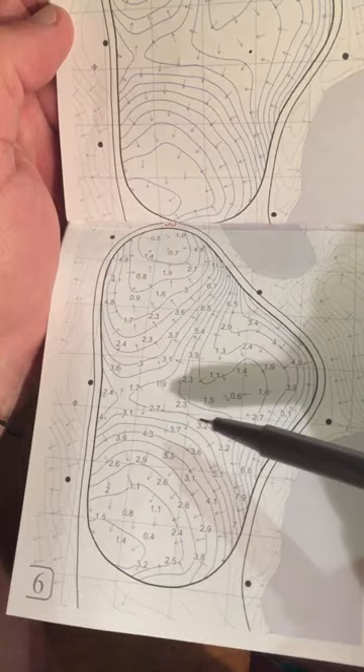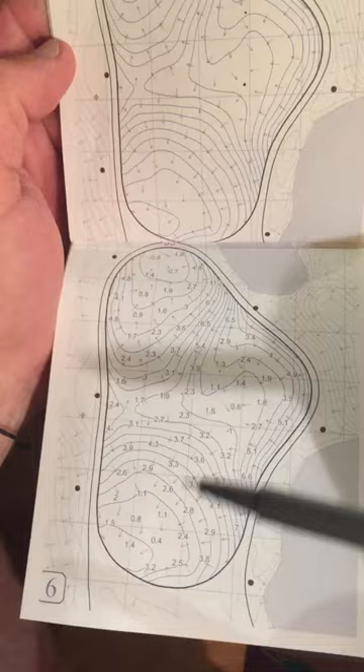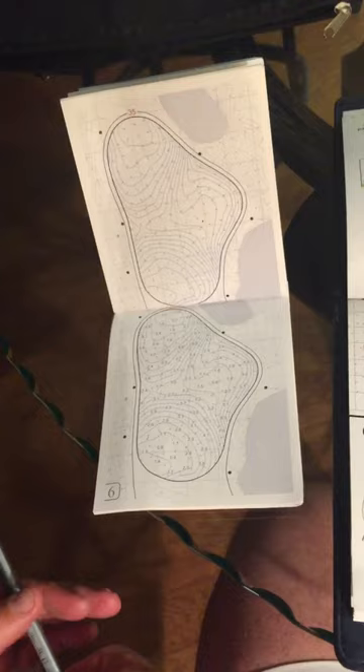You've got to use these backstops, especially this week where it's important to hit the greens. So what we can take is: the wider the lines, the less the slope; the closer the lines, the bigger the slope.